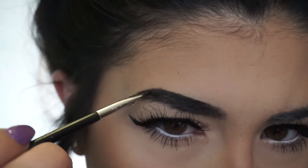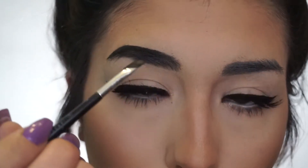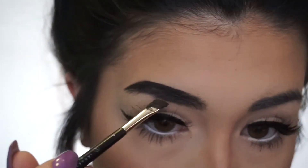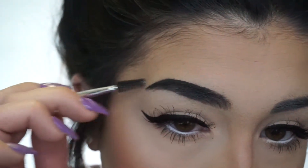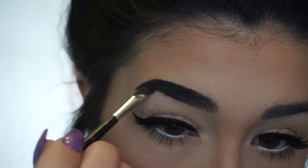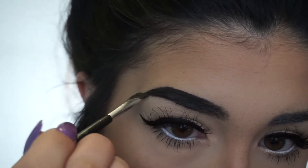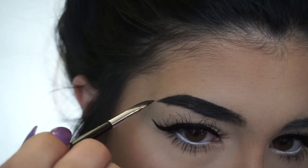And the tail needs to be all the way out past where your lower lash line goes. If you were to draw a line from your lower lash line out towards the side of your face, that's where you would want your tail to meet. So now I'm drawing a line underneath my brow and meeting it up with the tail and then extending the tail as you see me doing now.